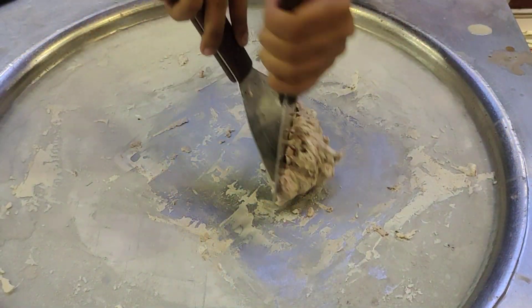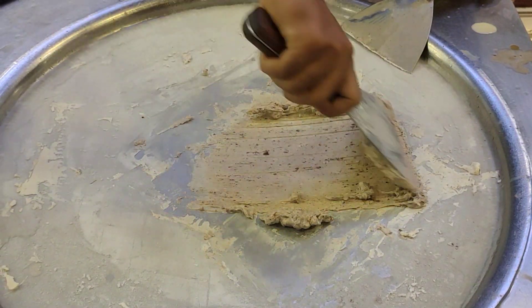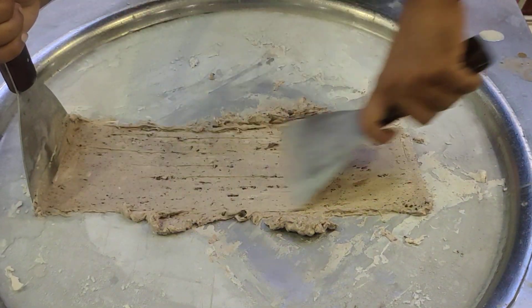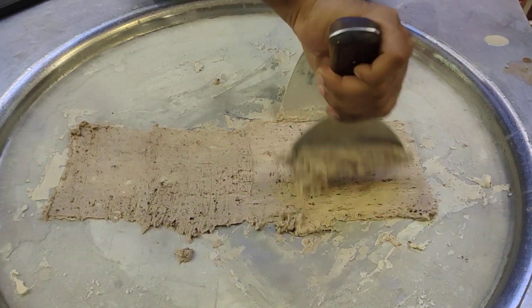This one is going to be added a little bit more. It's also like that. We don't have to go with the menu, we have to go with this menu.